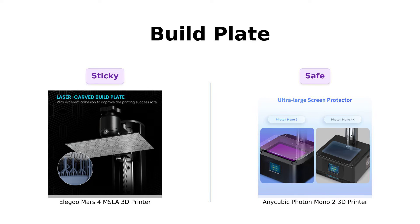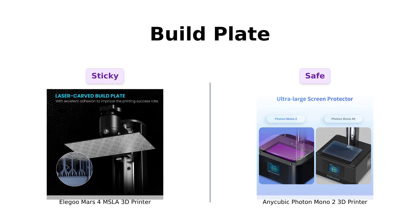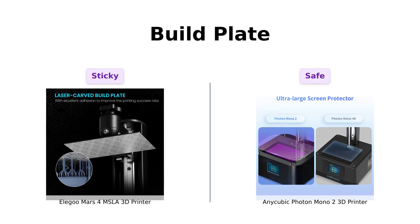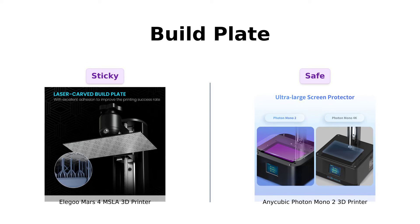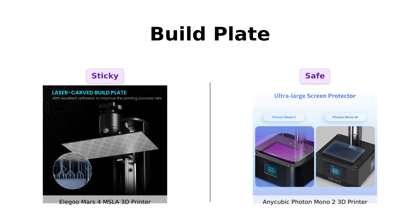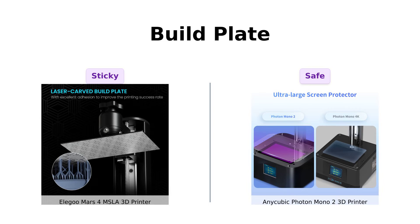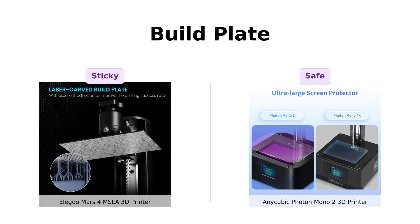Elegoo Mars 4 features a laser-carved build plate for that extra stickiness we all crave. Photon Mono 2 also has a laser-engraved platform, but throws in an enlarged LCD screen protector for good measure. It's like wrapping your prints in bubble wrap — safety first! Users appreciate the additional protection offered by the Photon Mono 2, making it a safer choice for beginners.